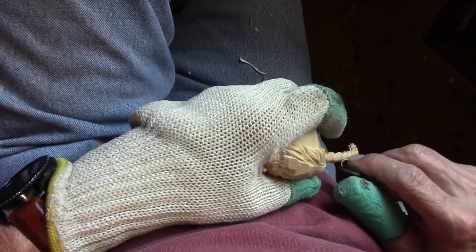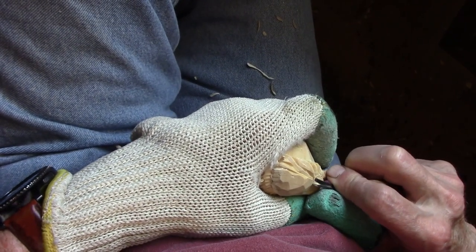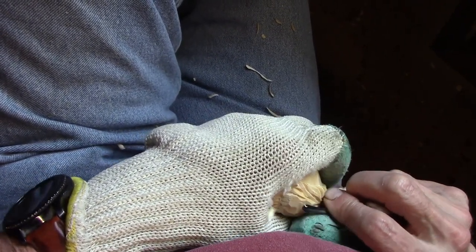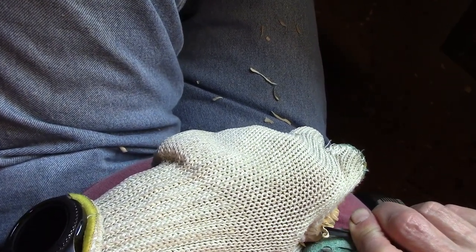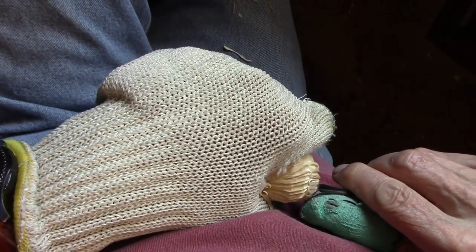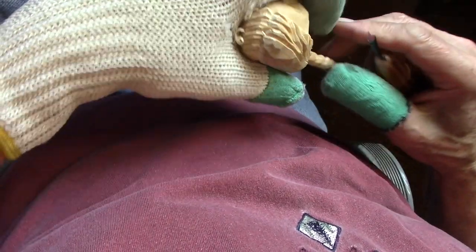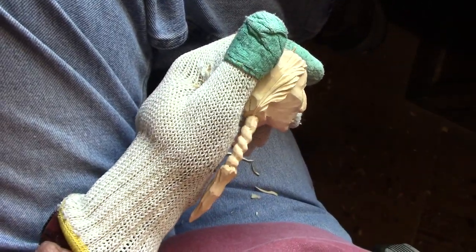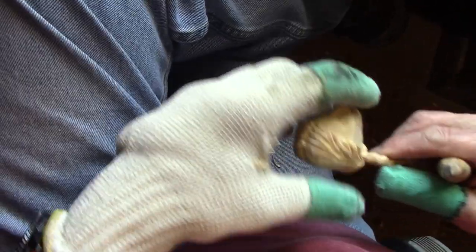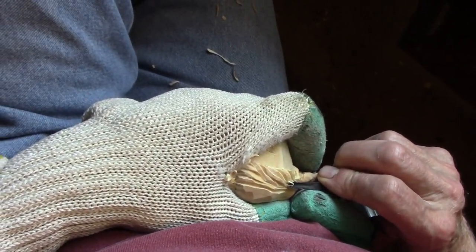I have to do that with a knife. So we'll just continue doing this all the way down the head, and then we're going to come back with our other little tool here and we're going to kind of show.